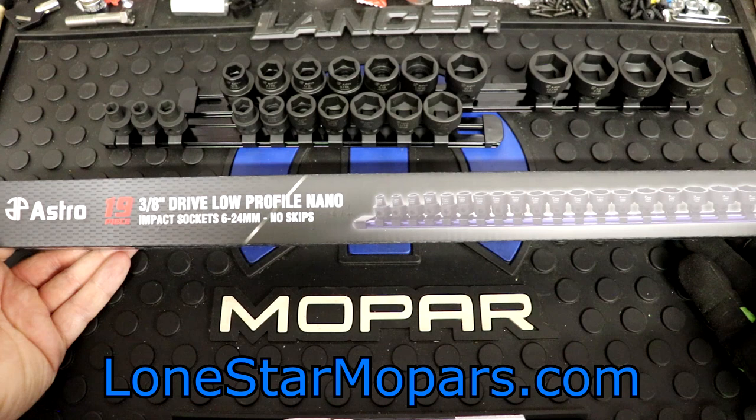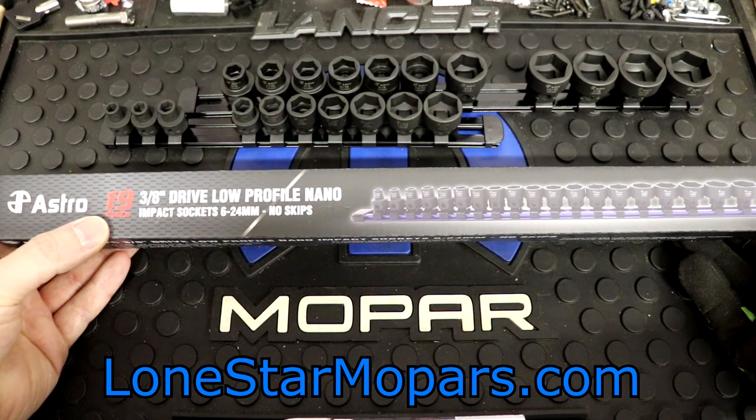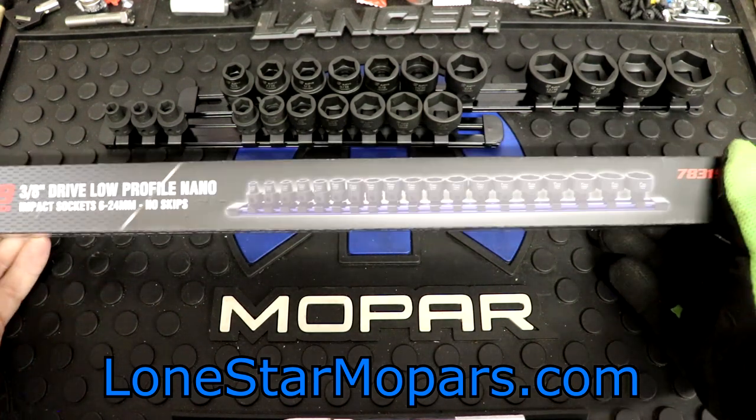Coming in, looking at the packaging highlights again: 19-piece, three-eighths, low profile, six to 24, no skips. Wonderful, is it not?